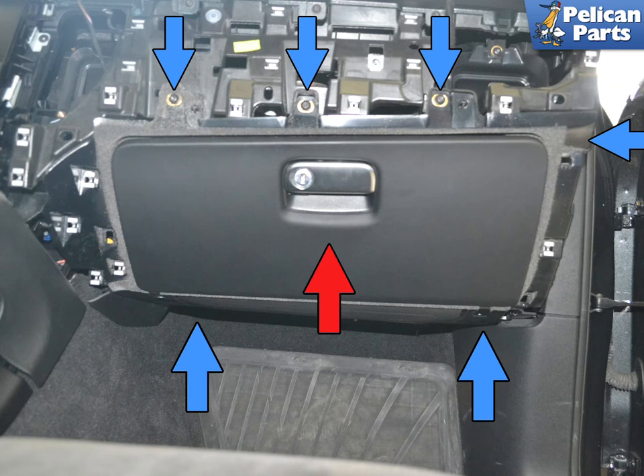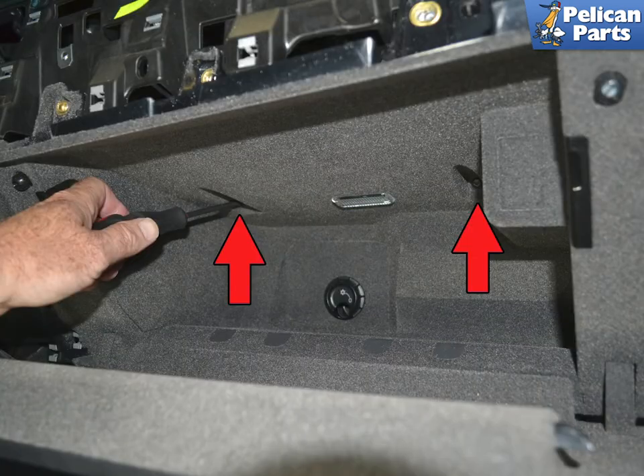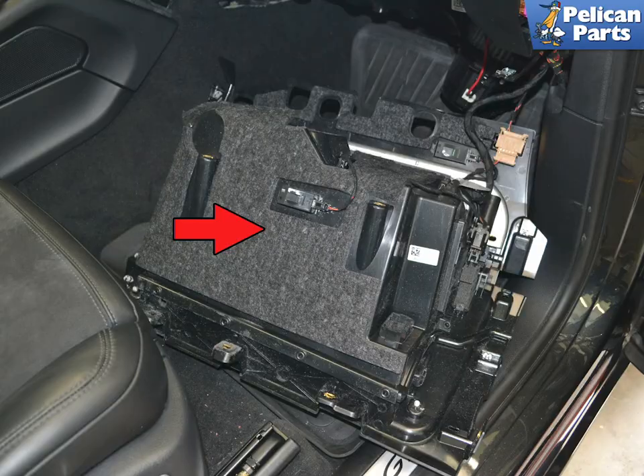Now remove the glove box and the airbag attached below. Use a T25 Torx and remove the five Torx screws. Note the position of the screws to the clips so that you get the same gaps in relation to the other panels when reinstalling. Also, the retaining clips can come off from the dash while working, so keep track of them. Next, open the glove box and remove the two screws on the inside. You can now pull the glove box back and down and rest it on the floor while you replace the temperature sensor.